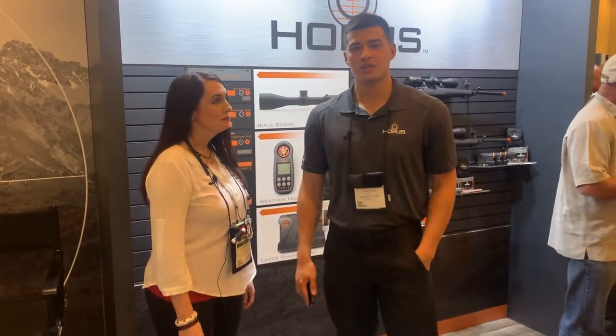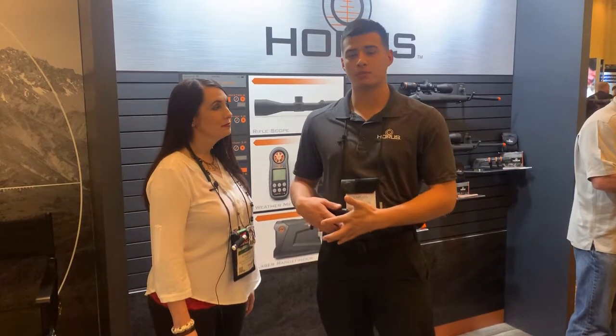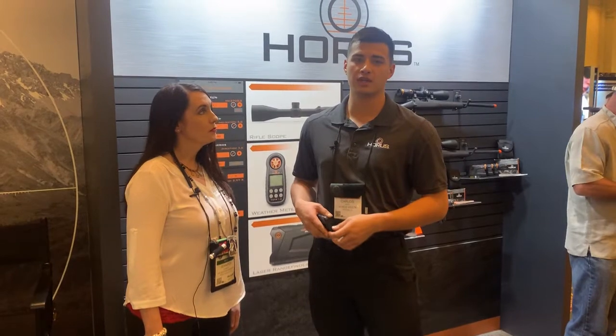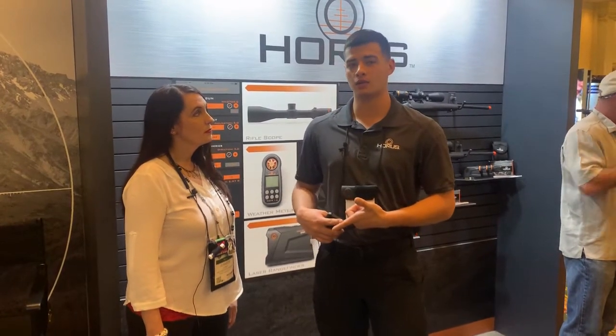Hey guys, it's Carlos with Horace Vision. This year we have a lot of new exciting products. We have a new 5 to 20 by 50 first focal plane optic featuring the Tremor 3 reticle for $1,500.